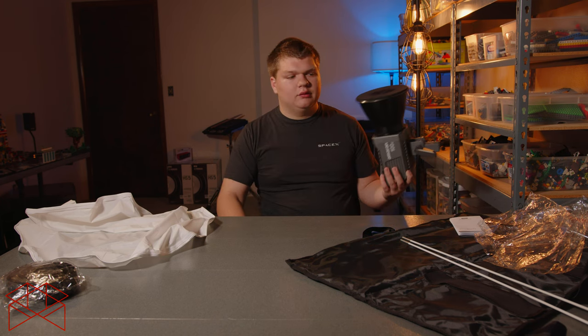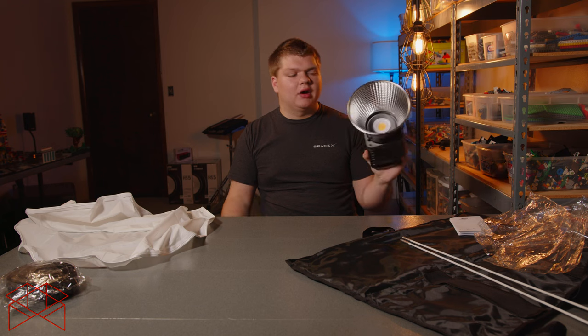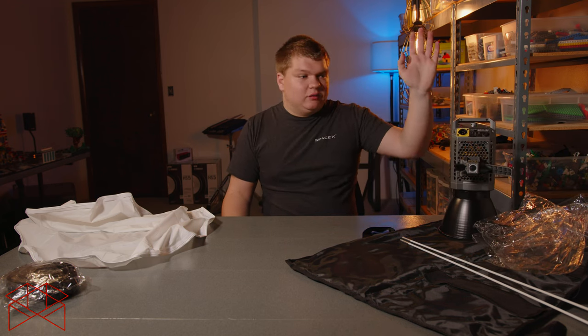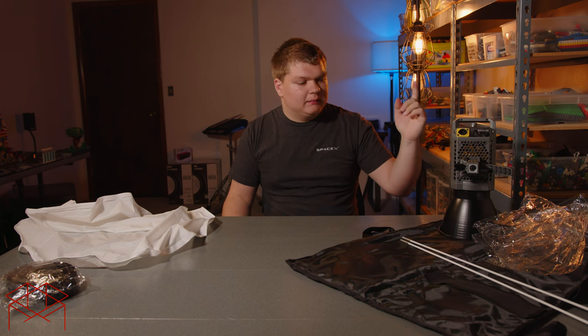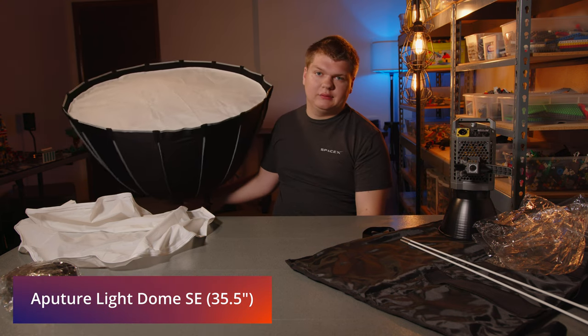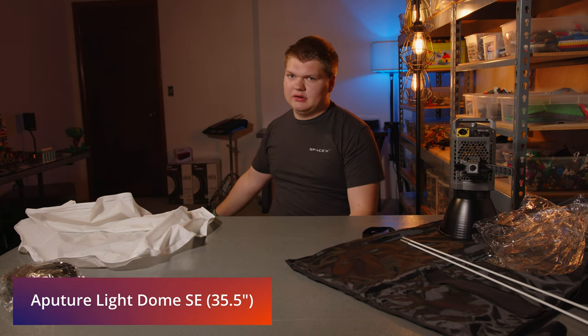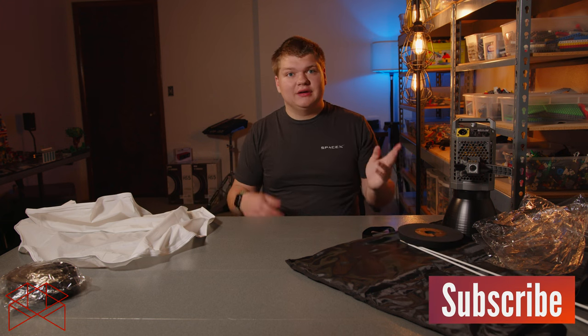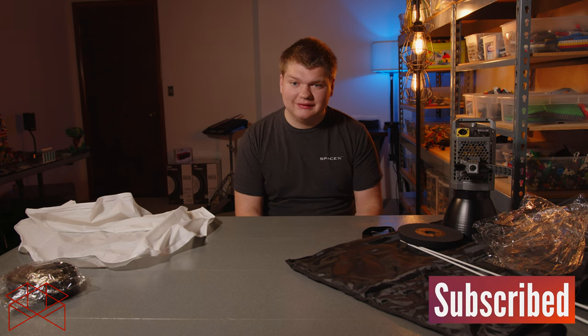Later I'll be using it with the Amron 100D — I just unboxed that. If you want to know about it, watch the unboxing video before this one, and then I'll do a review on this later after some use. But I can already tell it's pretty good. That's it for this video — if you enjoyed it, please consider subscribing, it helps me out a lot. Thank you for watching.